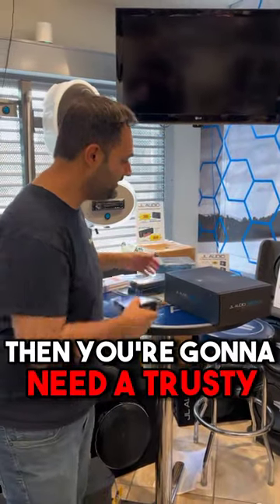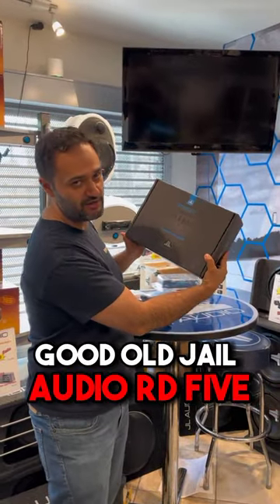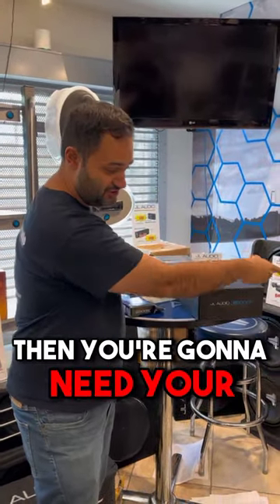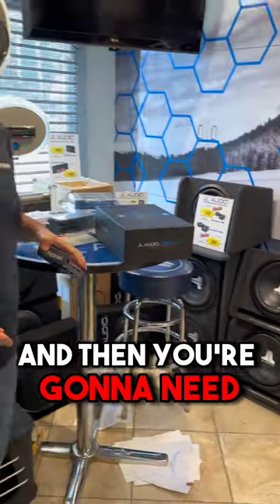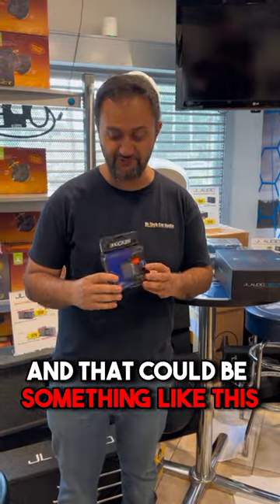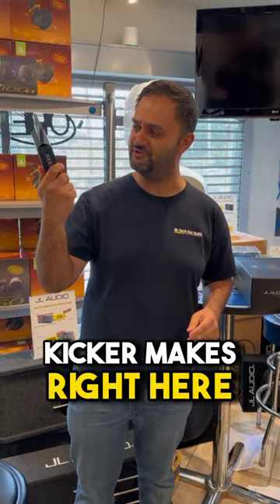Then you're going to need a trusty amplifier like this good old JL Audio RD-501. Then you're going to need your subwoofer right over there. And then you're going to need something with RCA inputs, and that could be something like this high-low converter that Kickr makes right here.